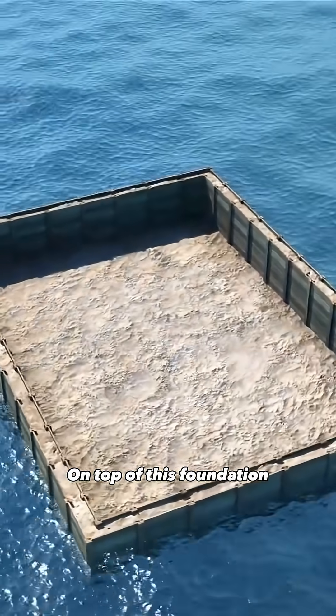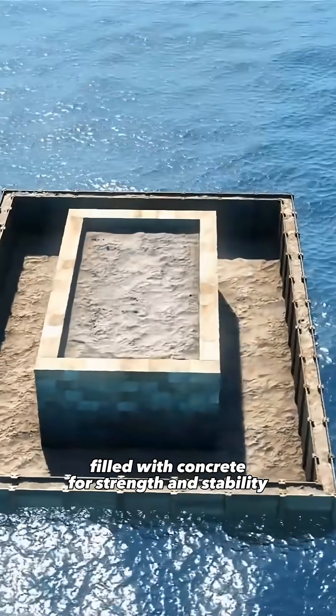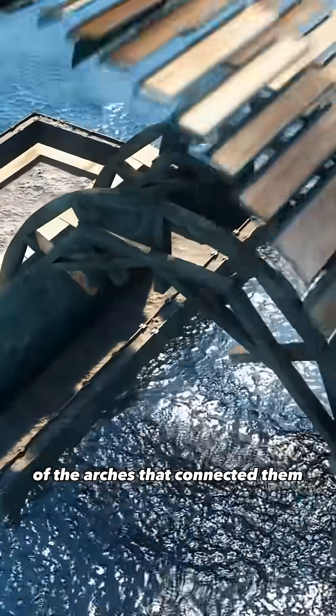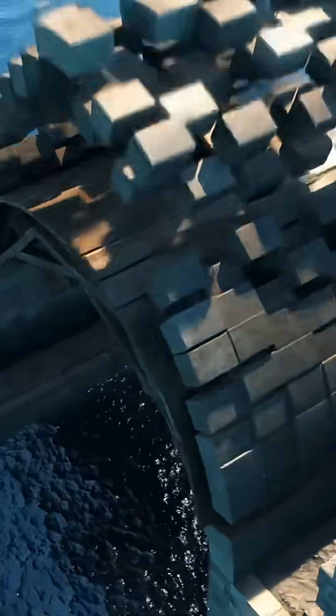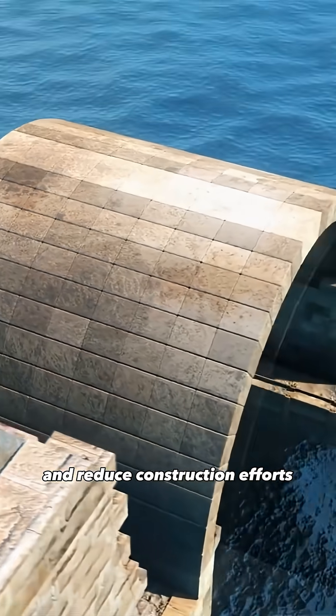On top of this foundation, they raised massive stone supports, filled with concrete for strength and stability. Wooden scaffolds were assembled to support the construction of the arches that connected them. This technique allowed them to use fewer materials and reduce construction efforts.